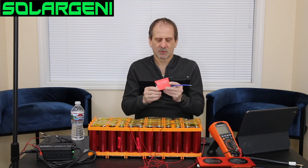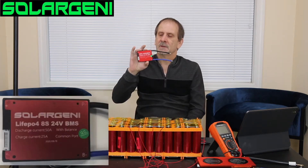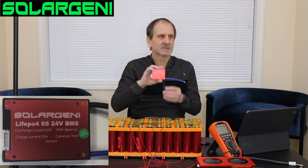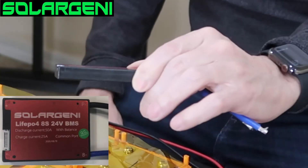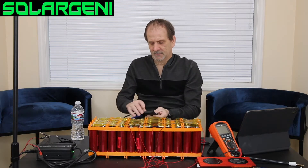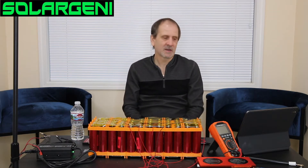This is one of our Solar Jenny BMSs. It's a LiFePO4 8S 24-volt BMS, and it has a discharge current of 50 amps and a charge current of 25 amps. It's a small little BMS — about the size of, a little bit smaller than, a credit card. It's a good little balanced BMS if you're not running a lot of amperage or high current draw.